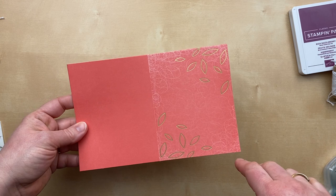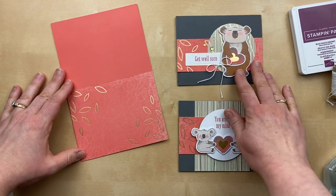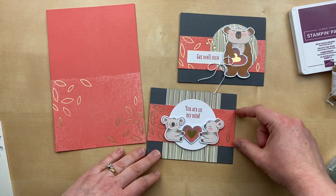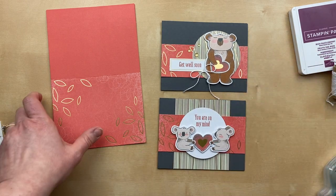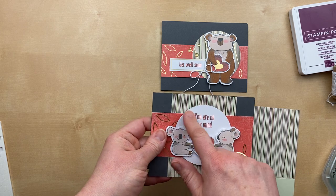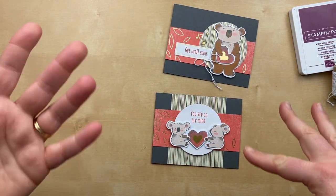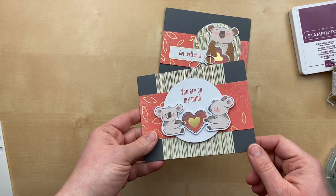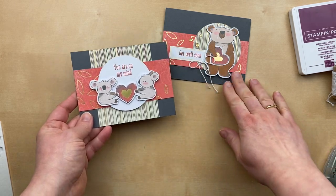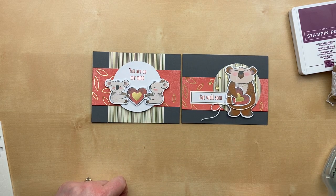I was obsessed with cutting apart these card fronts — partly because I wanted to extend them much farther and cut them into different pieces to use on multiple cards. That is what I did for these next two cards. I cut apart the Calypso Coral card at four and a quarter inches and then in half, so each piece is about two to two and a quarter inches. I also used the striped circle upside down — I turned it around and used the backside so that the koalas can pop against the white circle. The only extra card stock is the Basic Gray card bases, plus Baker's Twine and glitter enamel dots.